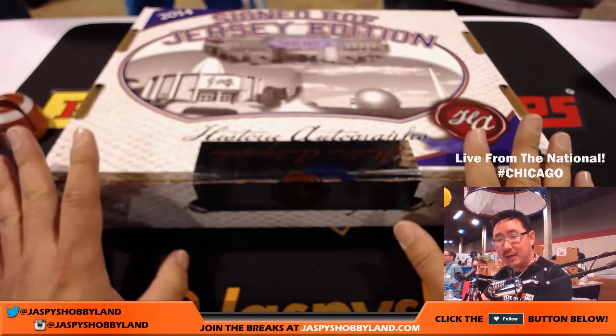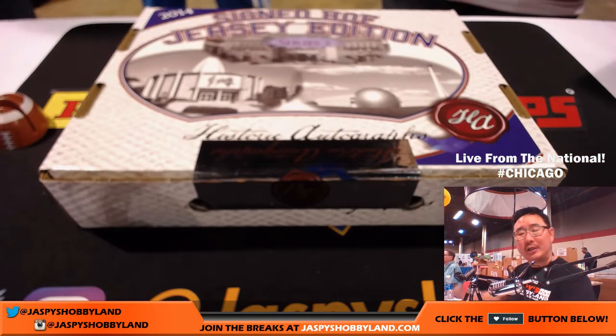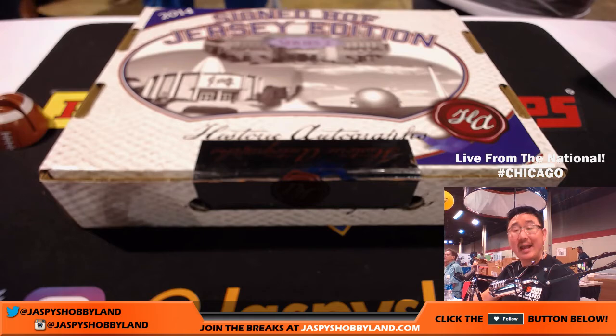So Jennifer got the sealed box in a random hit break. She was debating — I saw her holding on to it, clutching it. She's like wondering, should I open this? Should I sell it to Rory? Rory wanted to buy it sealed. But she decided, hey, I want to rip this.